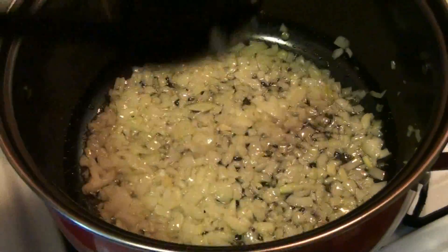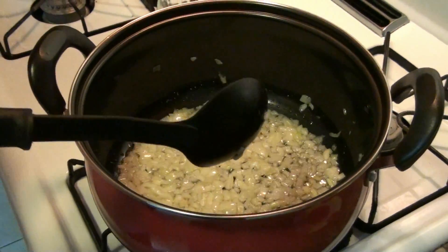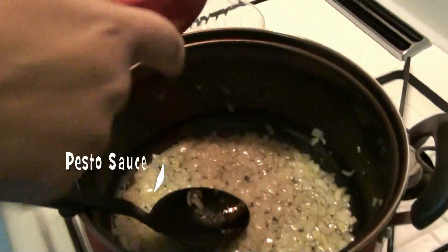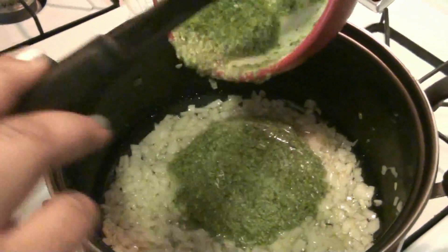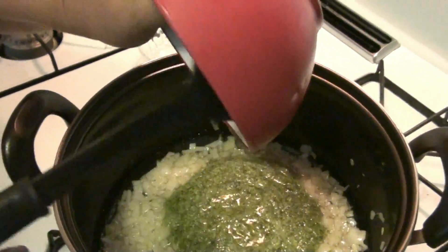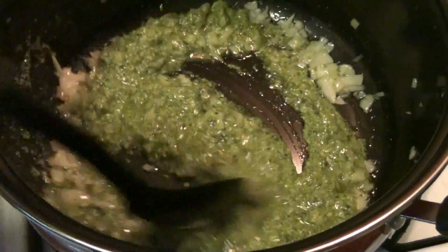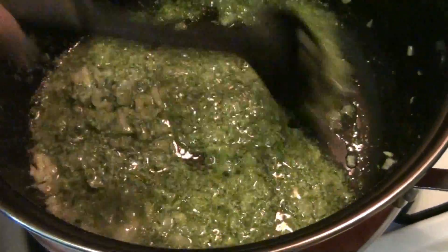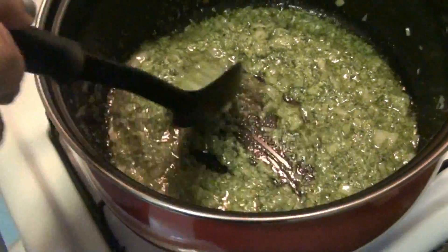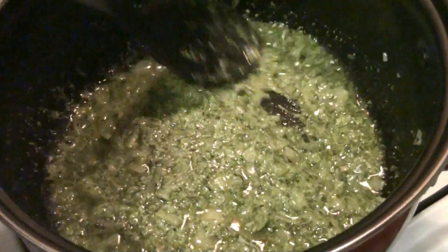So, now to this one — a esto — let's add the pesto sauce. Vamos a añadirle la salsa pesto. Let's add the pesto sauce and then you mix it. Lo vas a mezclar junto. This rice is so delicious and it's very healthy. Este arroz es bien delicioso y es bien saludable.